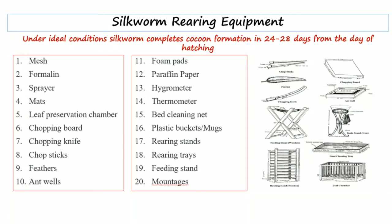First of all is the wire mesh. Silkworms are placed into wire mesh trays where they will spin their cocoons. Next is formalin — formalin is basically used to disinfect the rearing house immediately after the completion of a rearing.